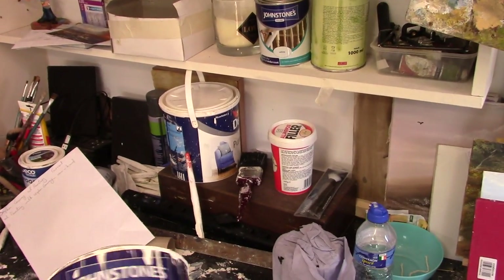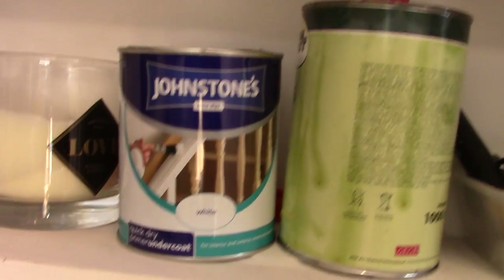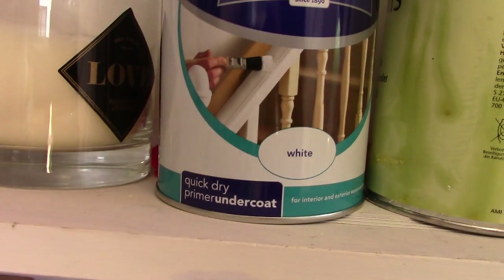Now my primer — let me show you my primer. Not that one, that's the wrong one. So it's this one here — Johnson's Quick Dry Primer Undercoat.